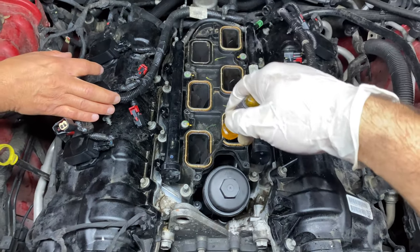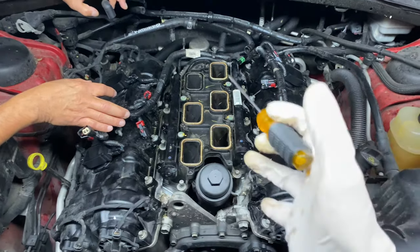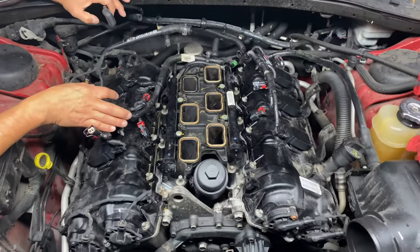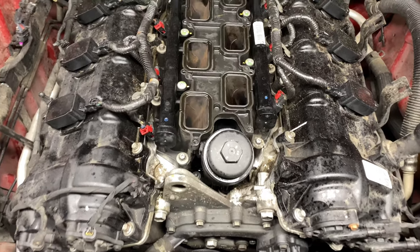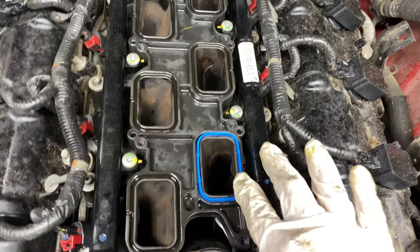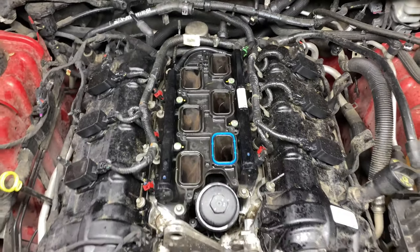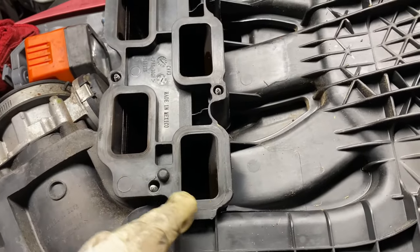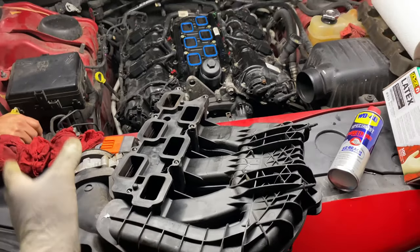After that's done, remove the old intake manifold gaskets, put some rags in the ports, get everything cleaned up, and install the new gaskets. Make sure they fit in nice and snug. Then clean the mating surfaces on the intake manifold as well — we've already done ours — so flip it over and get ready to put it back on top.